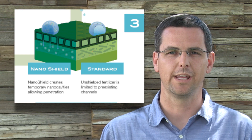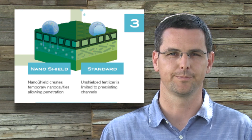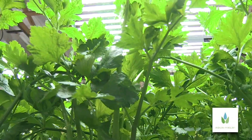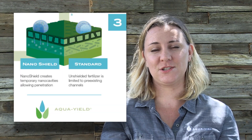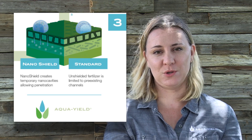The NanoShield works by creating temporary nano-cavities in the waxy leaf surface known as the cuticle. The NanoShield crosses the cuticle and penetrates the cell wall, carrying a large nutrient payload. Standard fertilizer nutrients that are not packaged in the NanoShield must cross through the layers of the leaf individually.